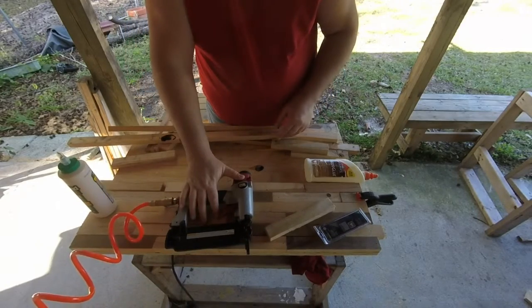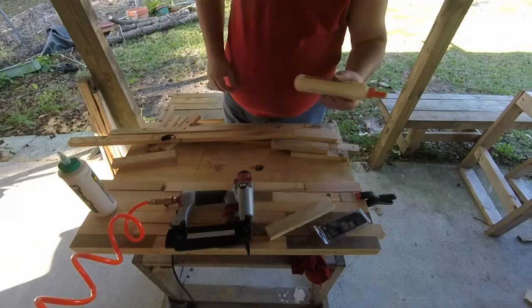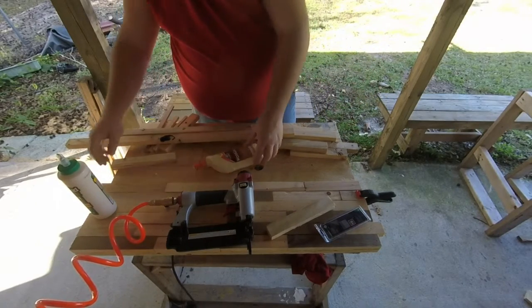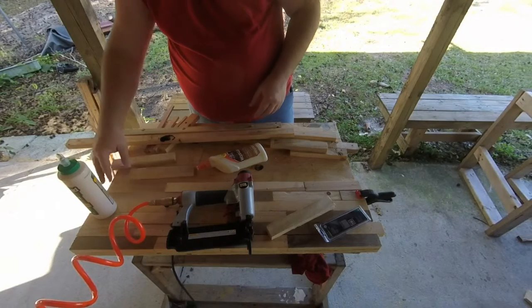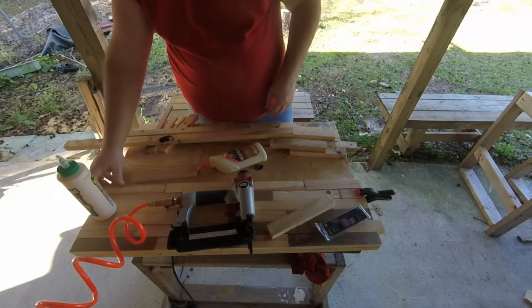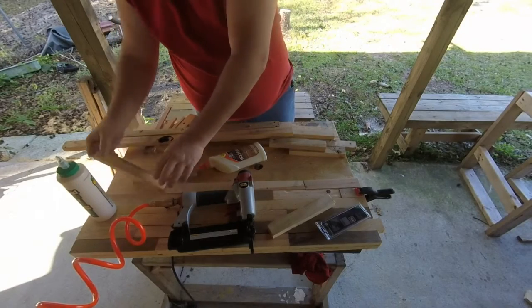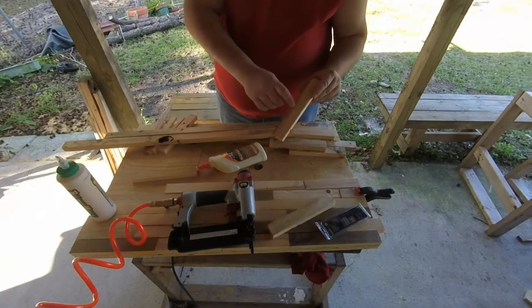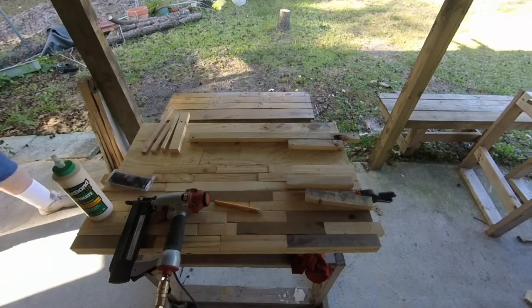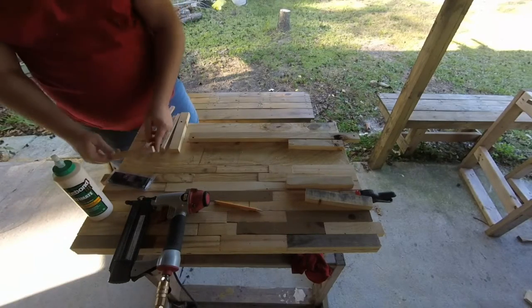This is the $20 nail gun I got from Harbor Freight. This is a good piece — I can cut it down. It's sort of long enough. I'm going to use this one instead; it's got a nice little marbling wood grain. Well, I guess you get the gist of how this is going.